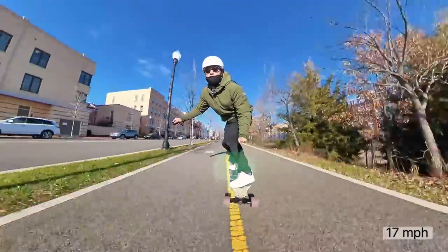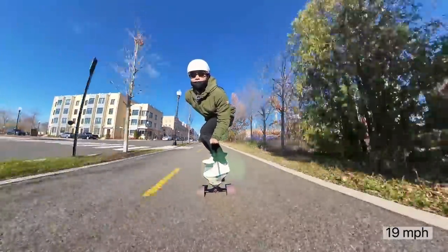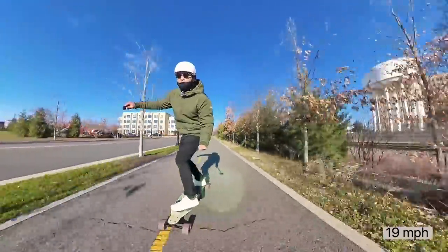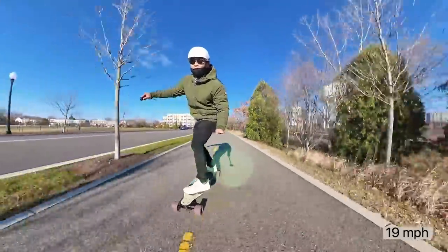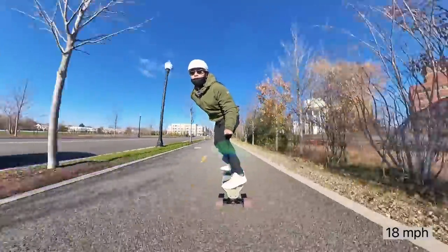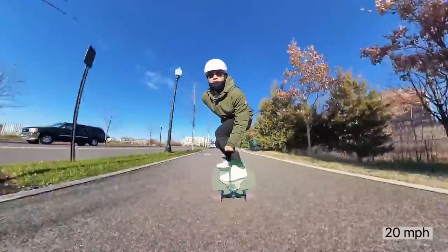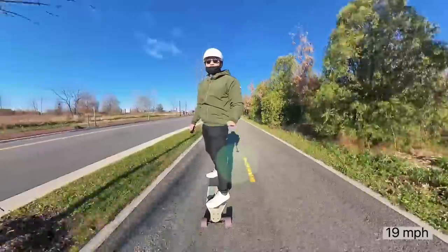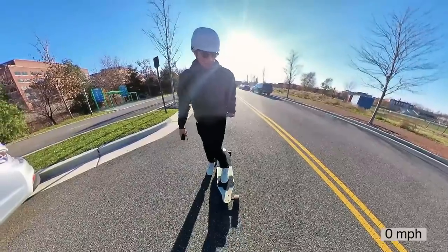Speed mode three — yeah! Oh yeah! Still able to carve around a little bit too. Yeah, boy. Top speed test time! All right, top speed test time.